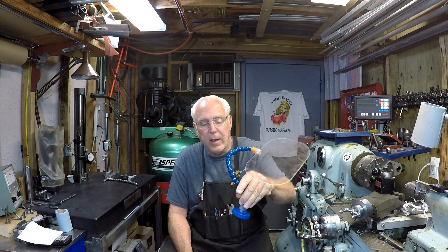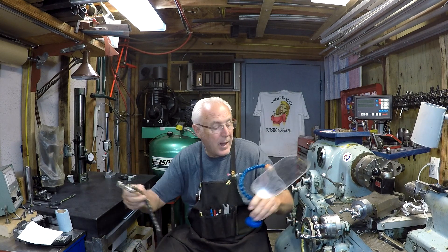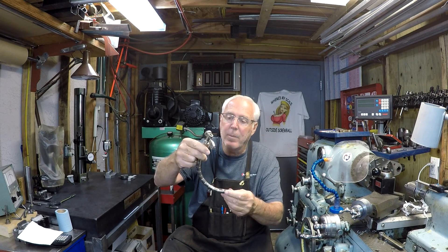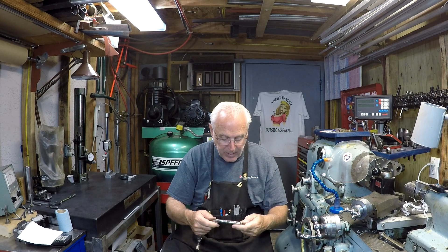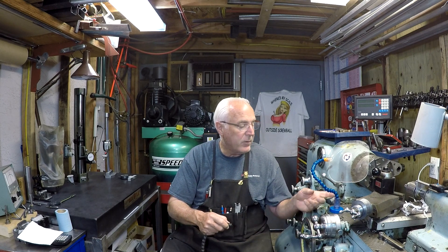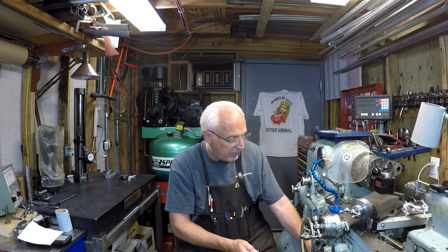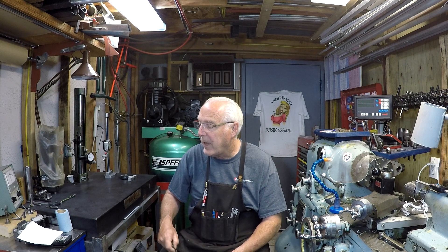I've talked about this before — the shield that I made. I made one for my mill and one for my lathe. The thing I wanted to point out was this magnetic base. It came off one of those flexible snaky things where you turn the lever and it locks up. It never really functioned very well, so it's been hanging on the wall. I said, well, I need a nice magnet base when I was making this. It works out great, and the cool thing is it's not magnetic on the outside, only underneath, so you don't end up with chips all over it. Pretty happy about that.